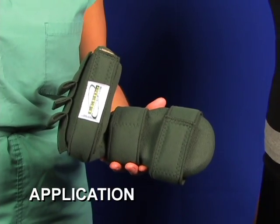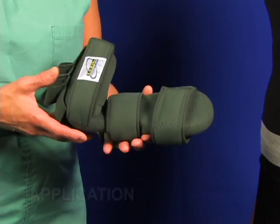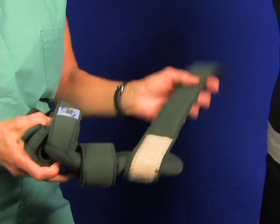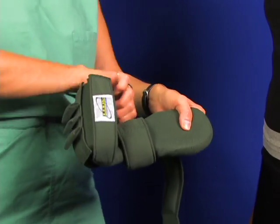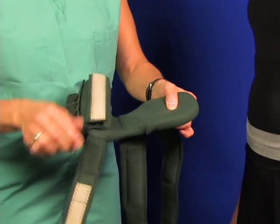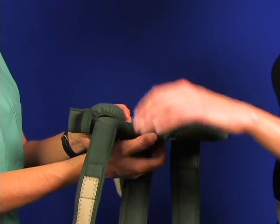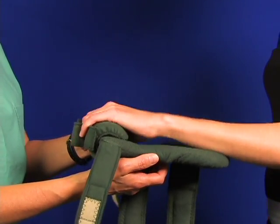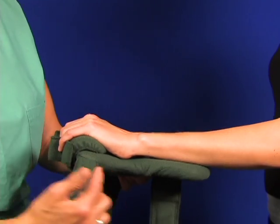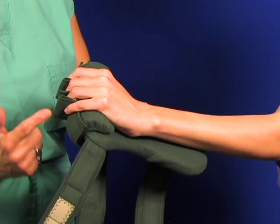Application. Prepare the splint for the hand by opening the straps. Note the finger separator and the finger roll. This is just one of the 5 progressive adjustment sizes used to treat finger contracture or clenching. You can start a severely contracted hand on the T-bar without rolls. Slip the hand onto the palmar surface. Note the splint line as indicated in the finger separation.